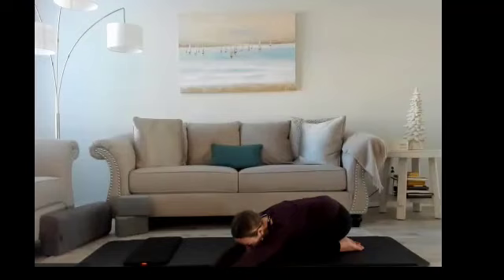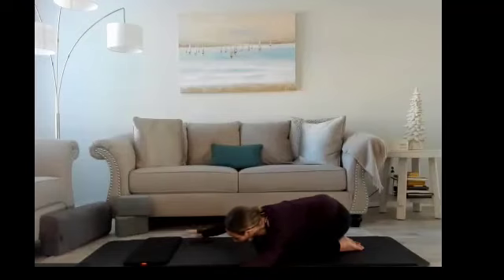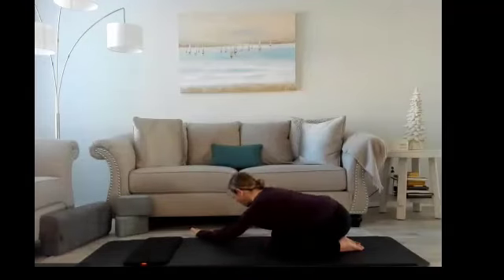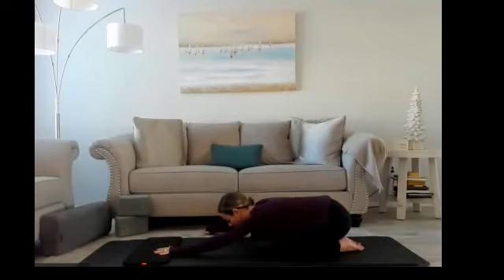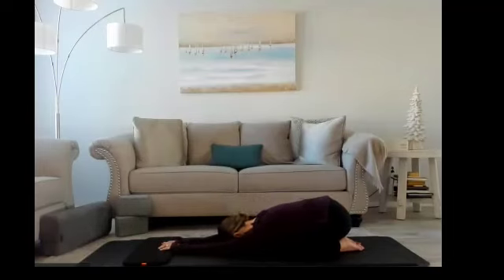On your next exhalation, take your right hand, reach to the outside of the right side of the mat, left hand will follow, forehead drops down. Breathe in and out. Now our left side is getting some love, you can feel that stretch from your fingertips down to your hips. Breathing in and out, just a couple more seconds here. Hands come back to the front of the mat to center, forehead drops down one more time.